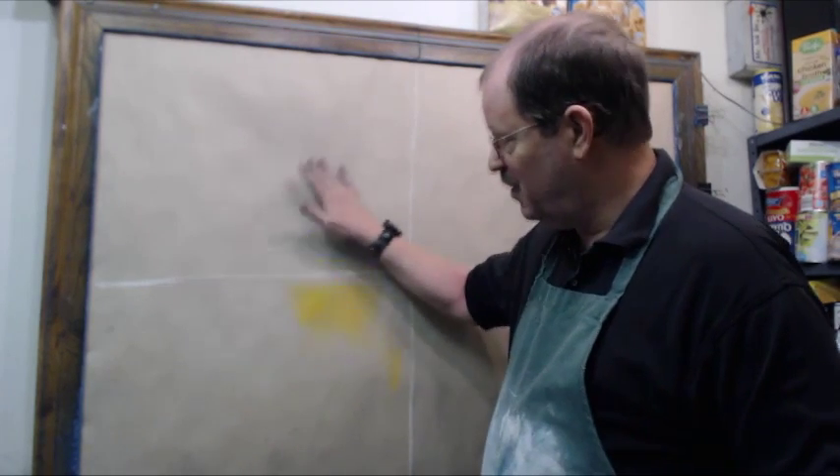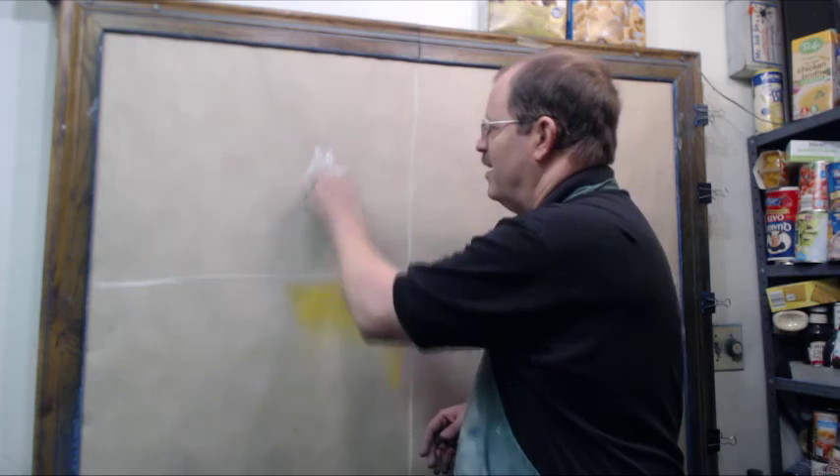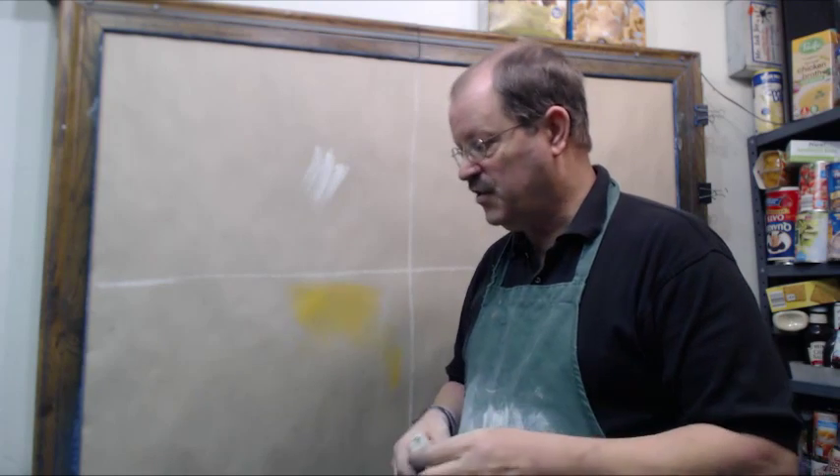Like if you try to draw with this kind of chalk on newsprint, which is really smooth, or bond paper like from your copy machine, 90% of the chalk will just fall off. With paper that has a nice tooth in it, you can just draw on it and that paper is going to hold the chalk and let you draw some really awesome things. So that's the first thing that you'll need.